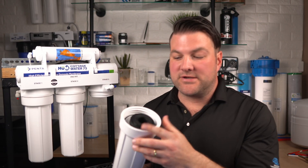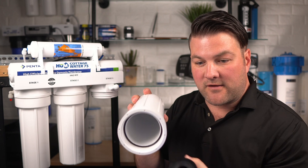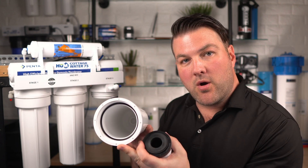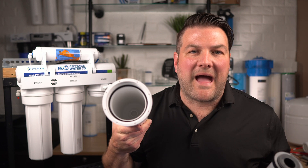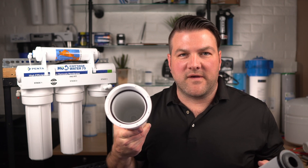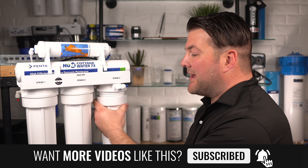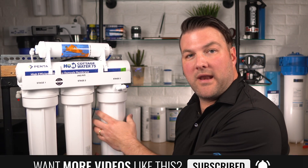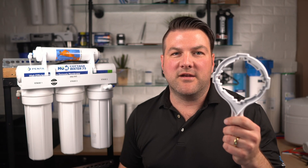One thing to make sure to pay attention to is that when you remove this filter, sometimes these pieces do get stuck. So make sure that there are no rubber pieces at the bottom of this unit. Once you've cleaned up the housing like you have with the other housings, reinsert your new carbon filter and hand tighten this back onto the unit. You'll want to make sure all of these are hand tight, but then ultimately use your wrench to tighten them further.